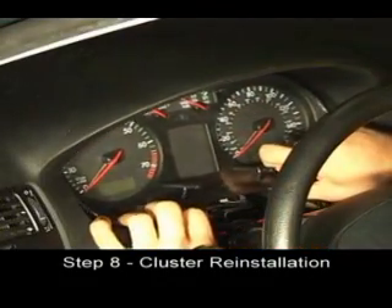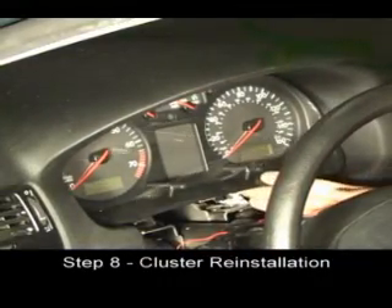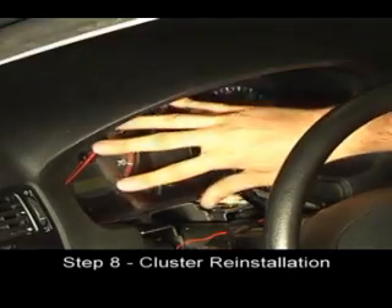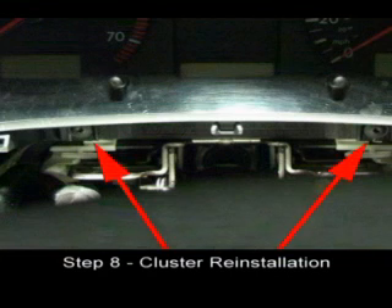Work the cluster into the dash, making sure all the wires except for the switch cable are behind the cluster and not crimped. Screw the two Torx 20 screws into the appropriate holes in the cluster.